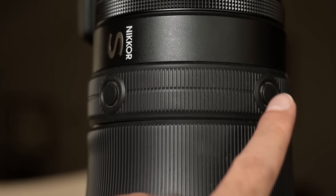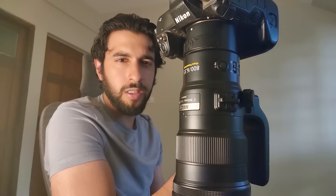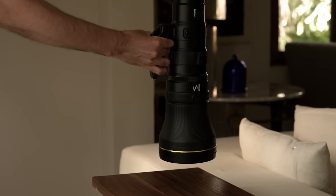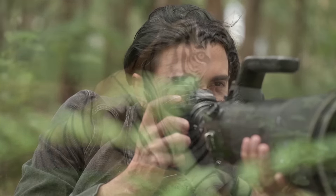It's got two switches — one for auto/manual and one for full to infinity down to 10 meters — so it has everything you want a professional lens to have. The price and the weight, for me, is just a win-win. There's no reason why you shouldn't have this lens if you're into sports or wildlife. I can't wait to explore with this over the next year or so — stay tuned for more, and I'll catch you guys on the flip side.